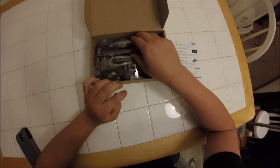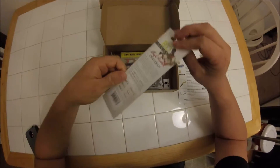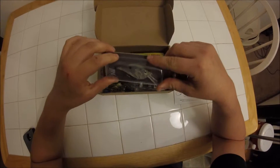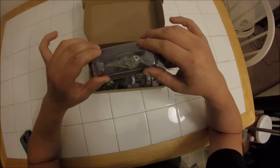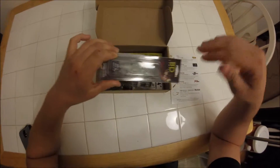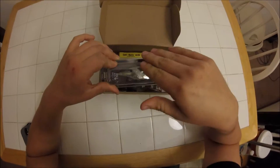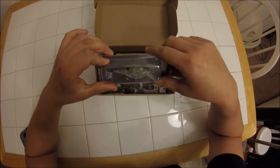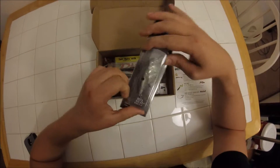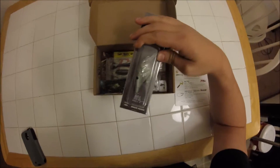The first lure I got in my box is a Boyd Duckett Castaic Squarebill Crankbait. Squarebills are my favorite lure to throw — they cover a ton of water and they come through cover really well. I have a ton of luck with these fishing shallow water. The main place I like to throw them is rocky banks, just banging the squarebill through the rocks. A lot of the time whenever your squarebill hits a rock and deflects off, that's almost always when you're going to get bites. It came in a nice color — we have a ton of shad around here, so it's a good match. It's the 2.5, so about 2.5 inches long, a little bigger squarebill, but it'll work good in the spring and fall.